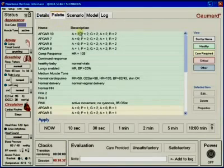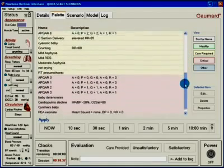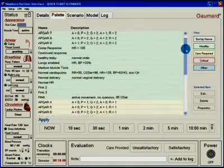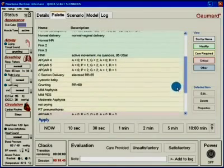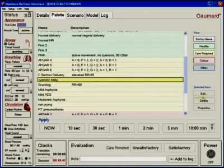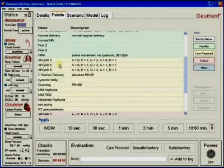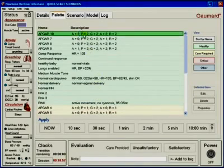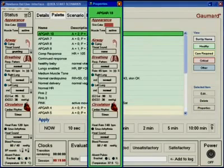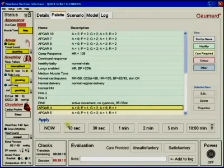Palette items that have been saved from the details tab are displayed in the palette tab. For visual clarity, palette items appear in four different colors depending on the desired condition of the patient. Palette items can be altered at any time by clicking Edit, which takes the user back to the Details tab. They can also be deleted permanently or checked for properties, and applied or saved to a scenario from the Scenario tab.